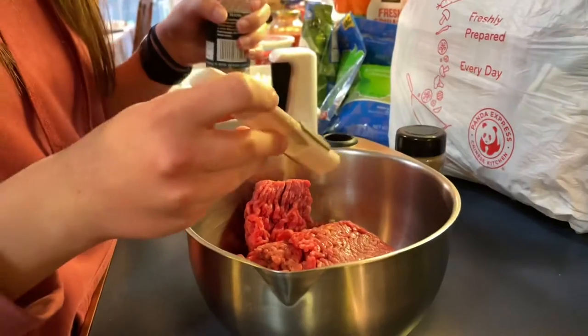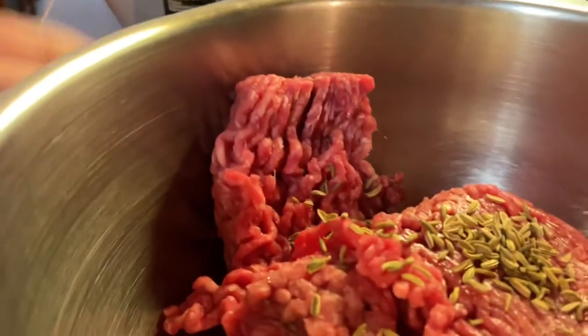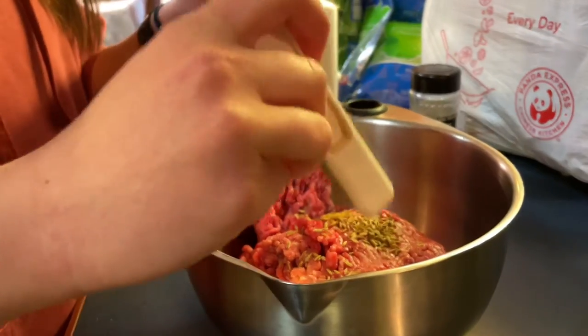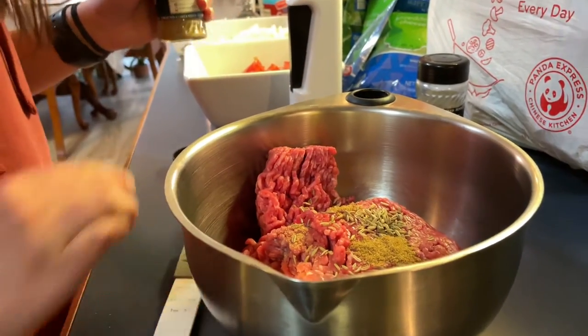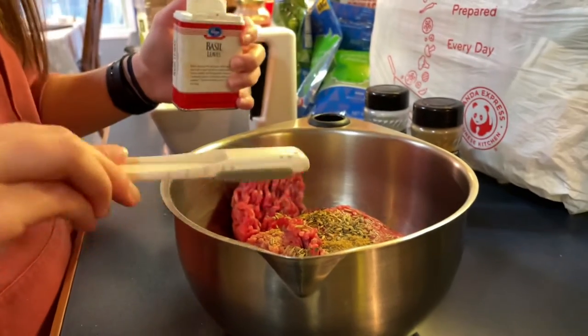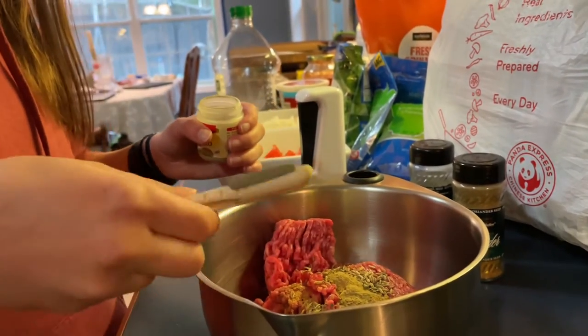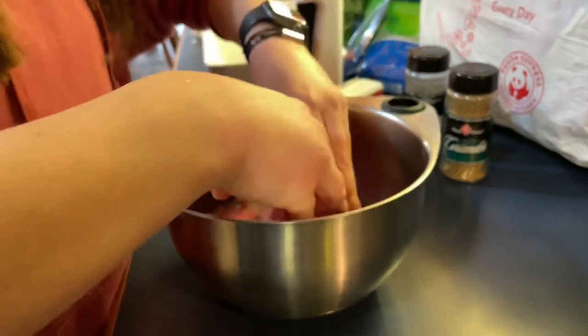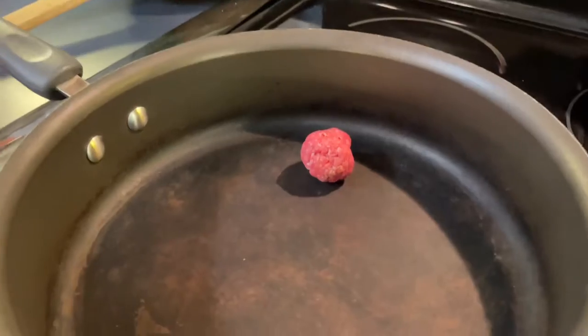Next we want to preheat the oven to 350 degrees Fahrenheit. Now we are adding our meat into a bowl, adding a fourth teaspoon of salt, a half teaspoon of fennel seed, a fourth teaspoon of ground coriander, a fourth teaspoon of dried basil, and a fourth teaspoon of dried oregano. Mix the meat to make sure everything is evenly coated with the seasonings.